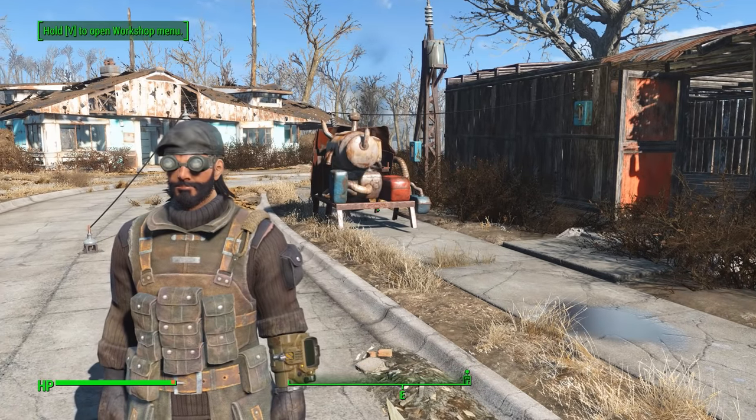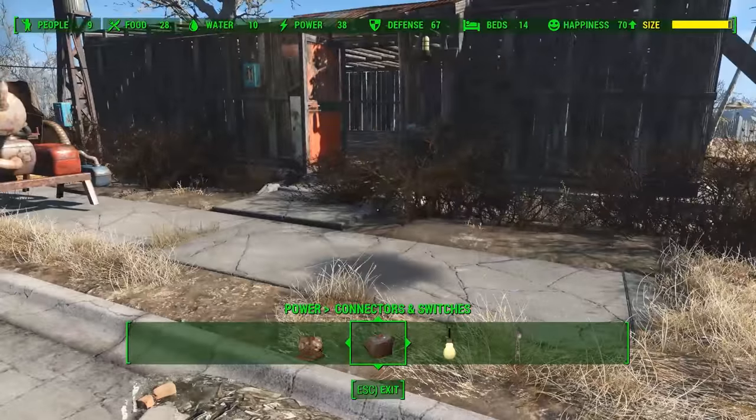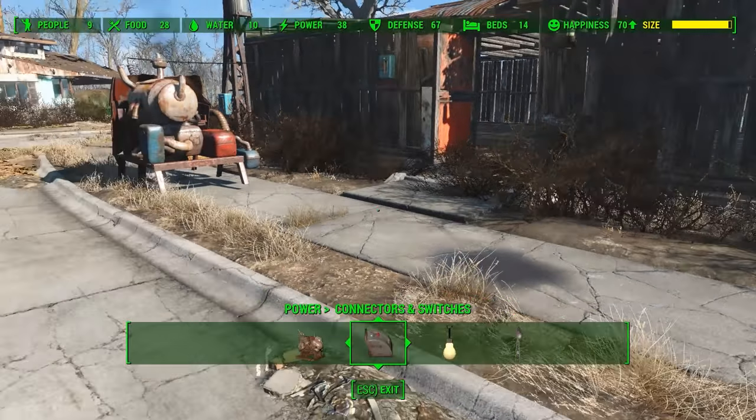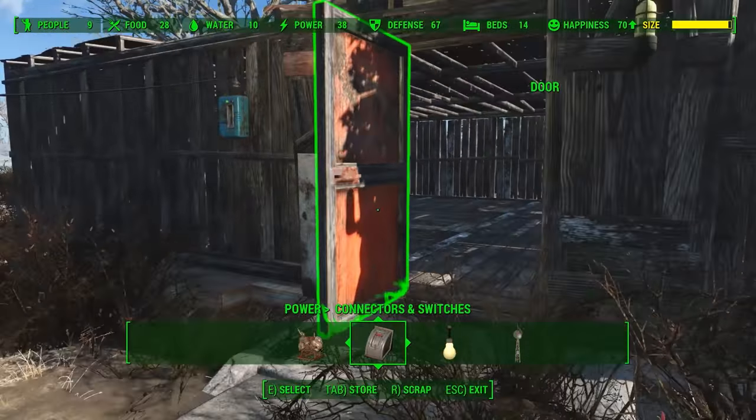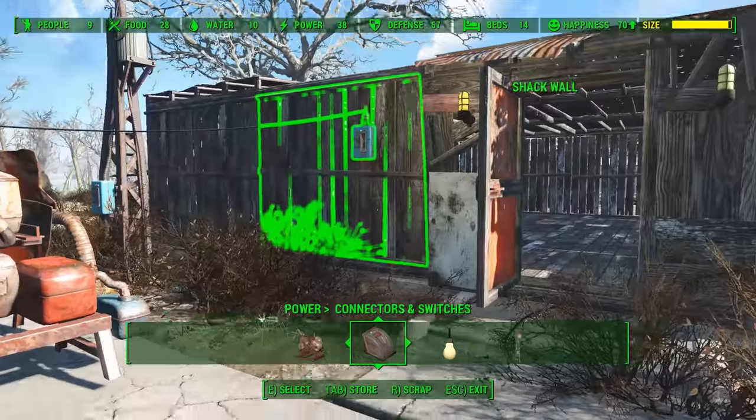Hello and welcome back to another tutorial. Right now I'm going to show you how to power up your home. In our previous tutorial I built a small shack and showed you how to do that, but now we need to power it up. We've got light bulbs inside and a few outside too, but as you can tell only one is lit up.